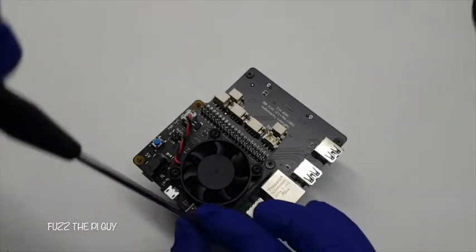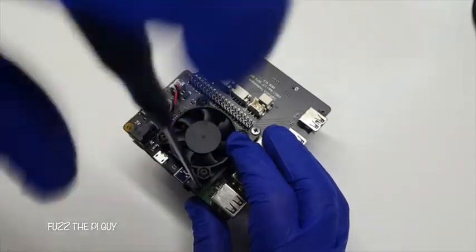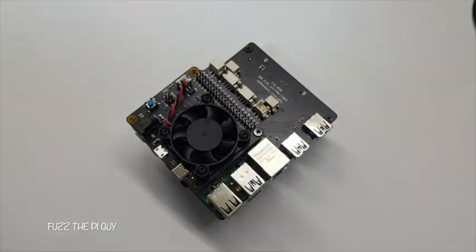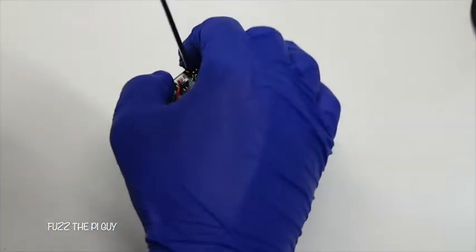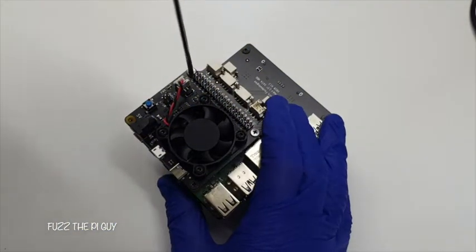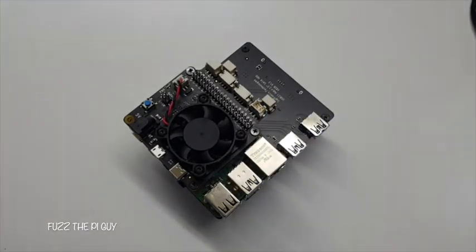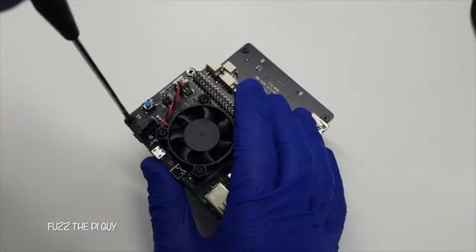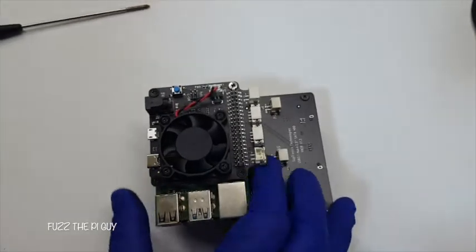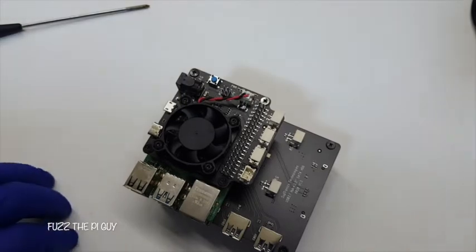These are stackable, so you can stack multiple boards. Every couple of boards you need to run another power to the board to have enough power for everything — one power supply is not going to be enough if you use multiple ones.